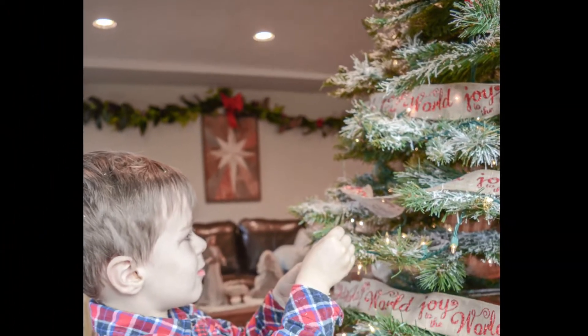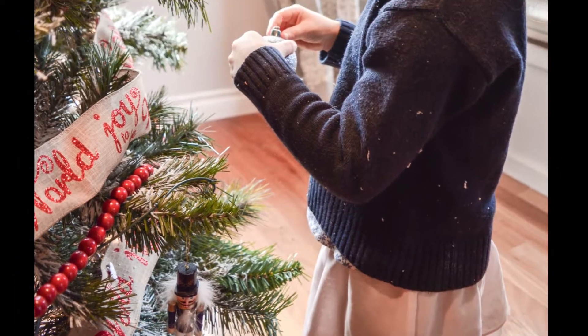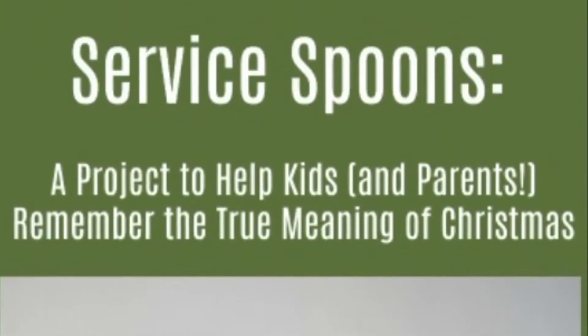As parents, we are always on the lookout for ways to help our kids think of others. And this is especially true during the holiday season. This year, we are introducing a new tradition. We call them service spoons.